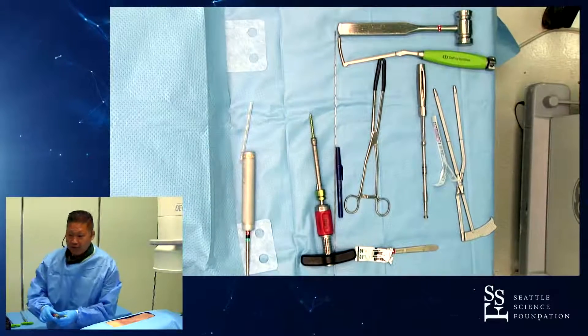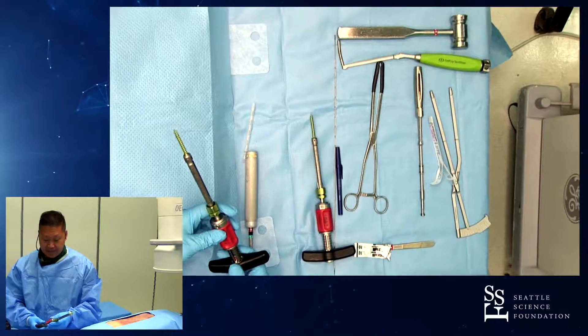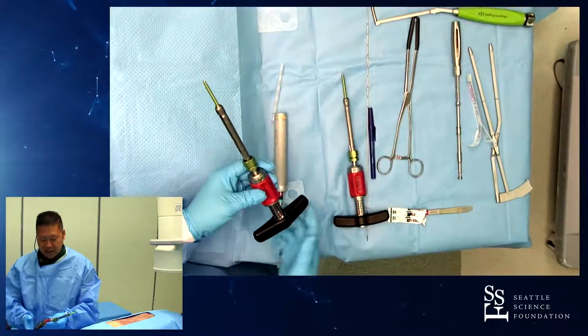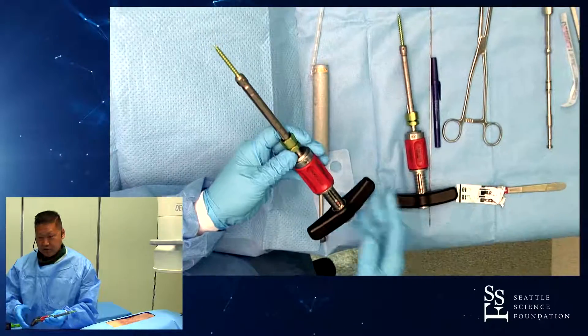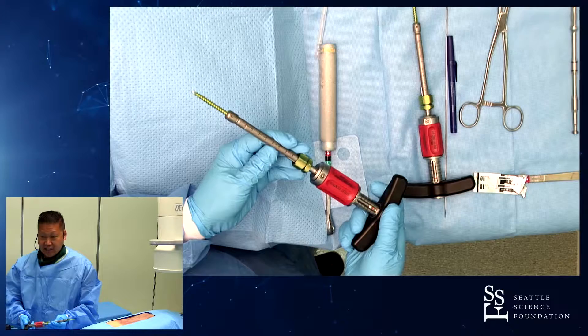We've been asked to do a Viper Prime demo. This is the fourth iteration of Viper technology, and I'll just walk you through it. The idea here is that instead of using the classic GM Sheedy then K-wire and all that, everything is integrated in one system.